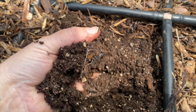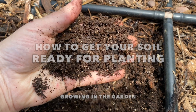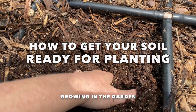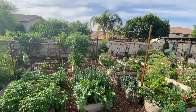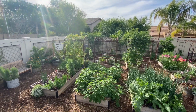Healthy soil is the first step to a healthy, productive garden. It can make all the difference in the health of your plants. Preparing your soil before you plant is one of the best things you can do to ensure the success of your garden. In today's video I'm going to give you some practical steps to ensure your soil is ready for next season. I'm Angela from Growing in the Garden. I garden in Mesa, Arizona in zone 9b, and I love sharing garden tips and inspiration so you can be successful in your garden.